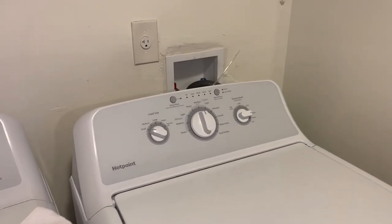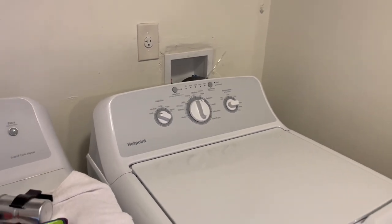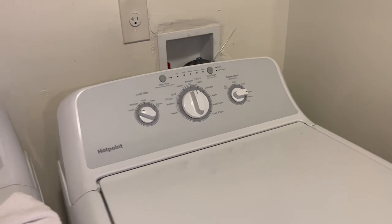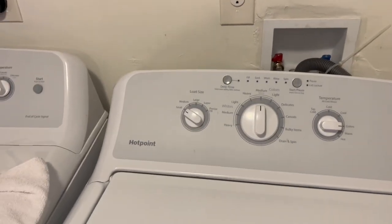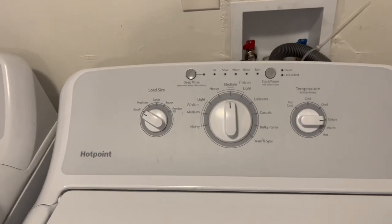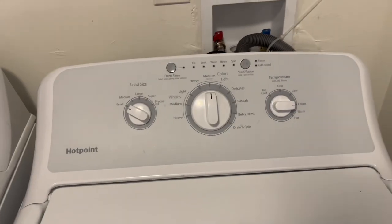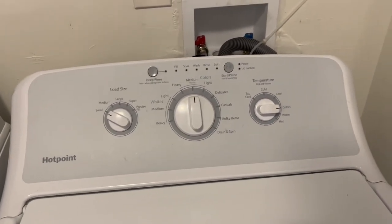Welcome to another appliance repair video where you can learn how to repair your appliance like a pro. Today we're working on a Hotpoint top load washer and the issue is that the motor doesn't start — it doesn't agitate or spin.